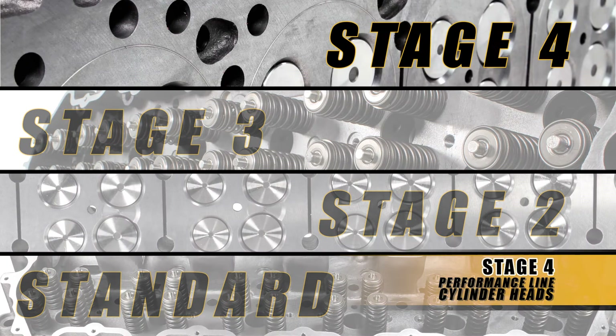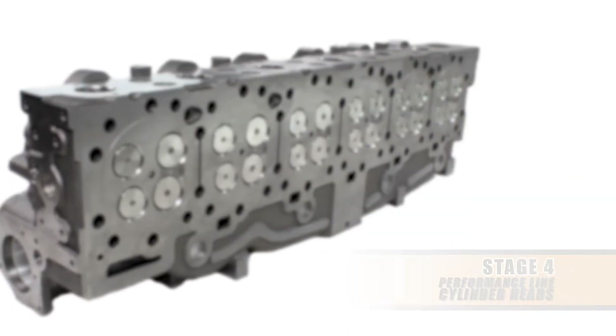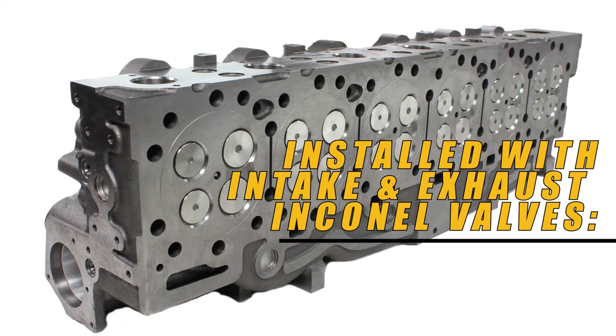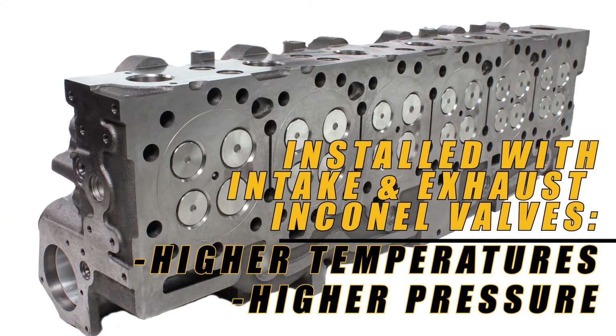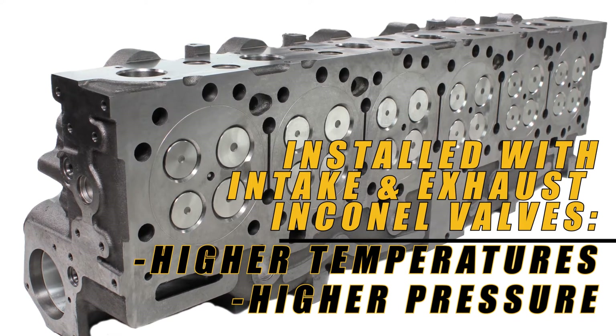The stage four cylinder head is the holy grail of cylinder heads. It's going to be upgraded valves all throughout — Inconel intake valves and Inconel exhaust valves. Valves that can handle higher temperature and higher pressure, most commonly used in racing and in turbocharged, supercharged, and boosted applications.